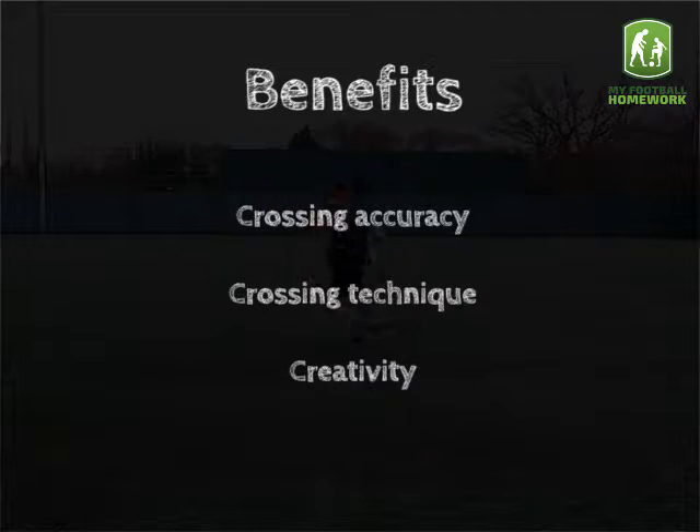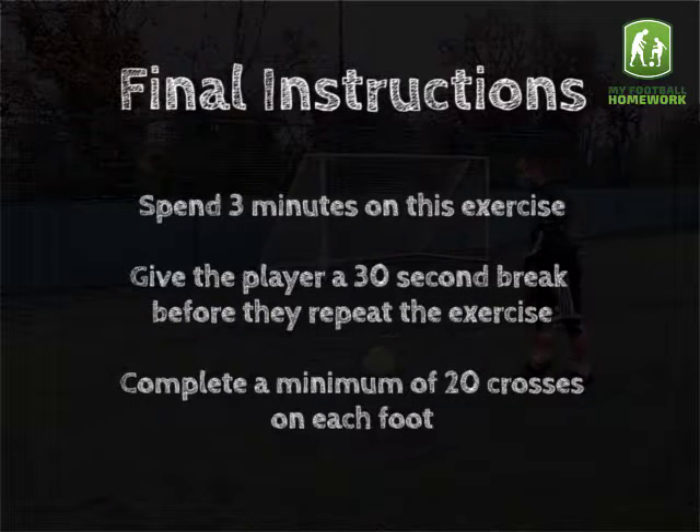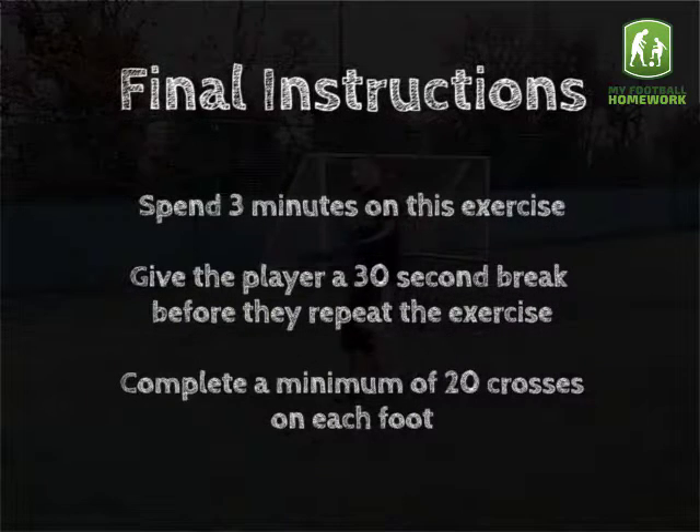Crossing accuracy, crossing technique, creativity. Final instructions: spend 3 minutes on this exercise. Give the player a 30-second break before they repeat the exercise. Complete a minimum of 20 crosses on each foot.